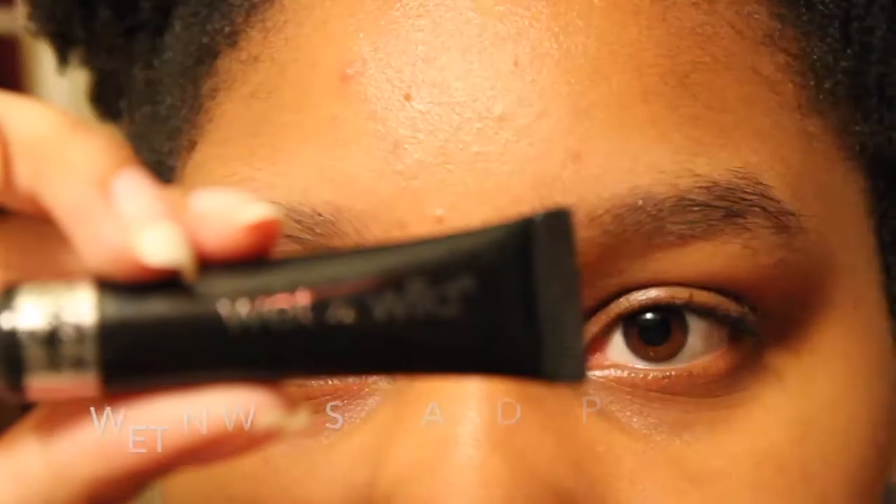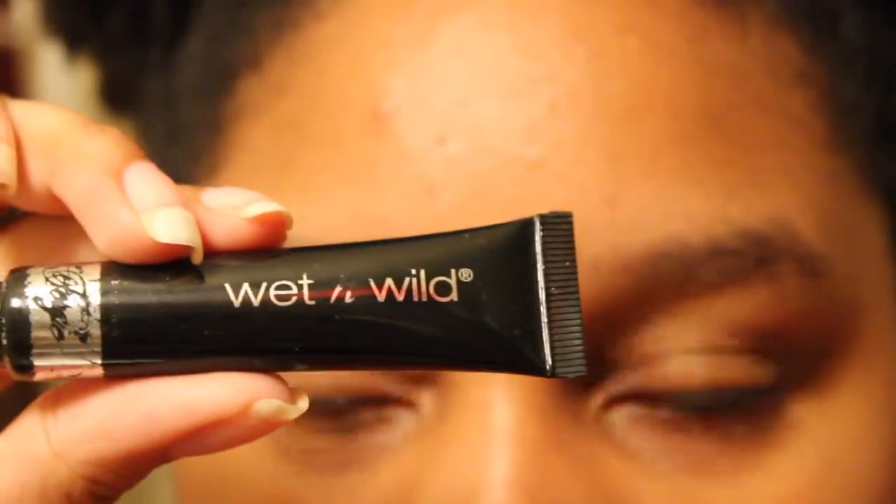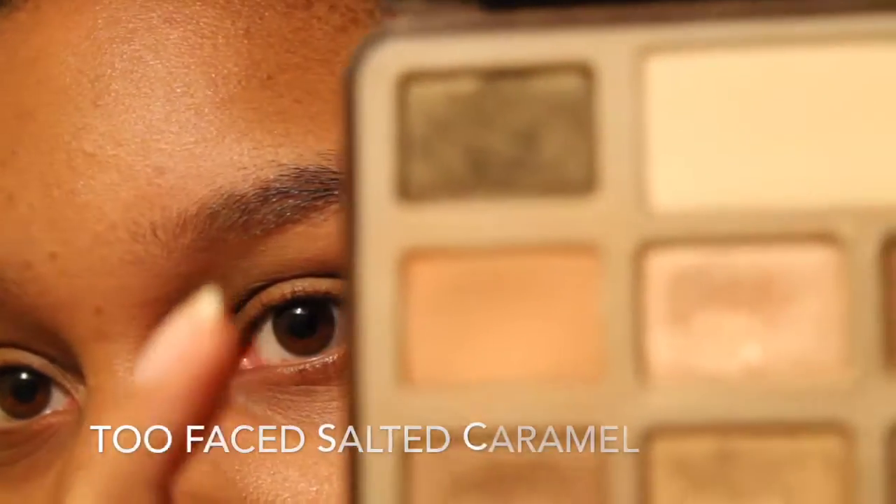First off, we're going to go in with the Wet n Wild Photo Focus All Day Primer. I take a very small amount and blend it all over my eyelids. I like that this product doesn't give my eyelids that weird white cast, but it does make them look more even and less oily.